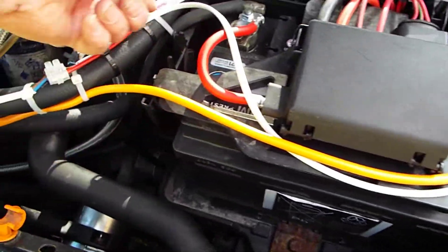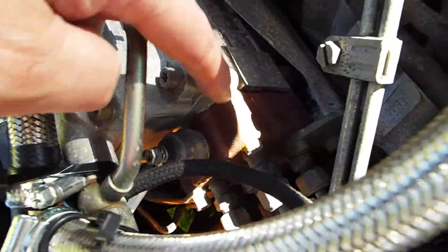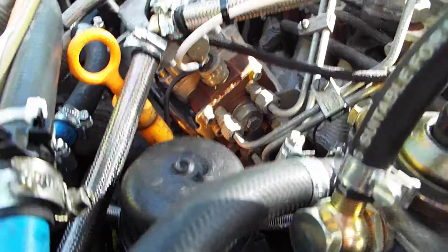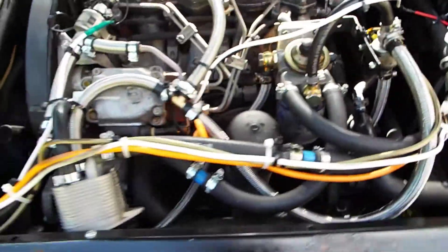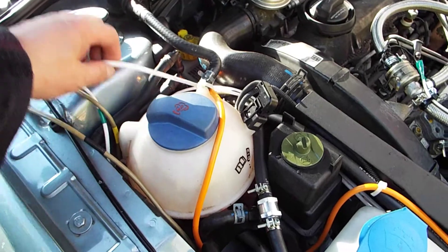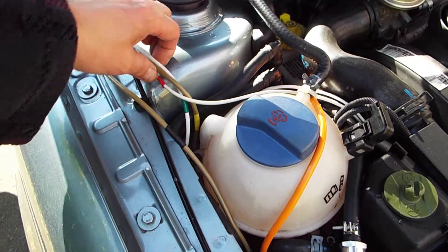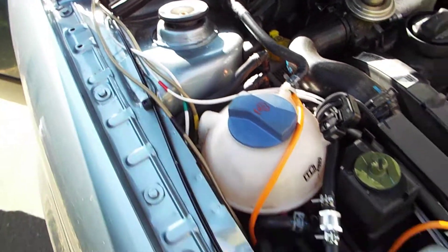I've got a couple of power supplies. I've taken the power supply off the solenoid, so when the car is switched on that becomes live and will power a couple of things up. These are my wires that control the various purge or fuel select functions — I've labelled them up in different colours. And there's a cable for the fuel meter as well.